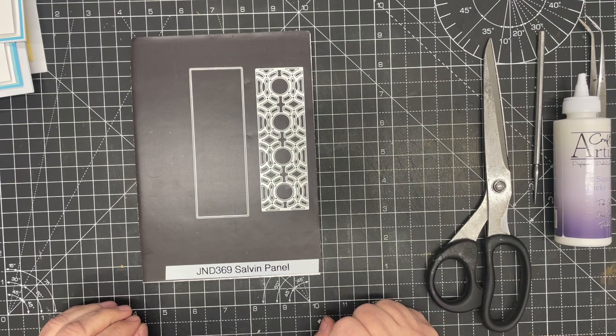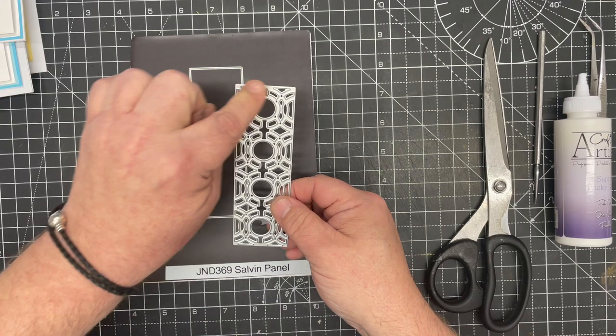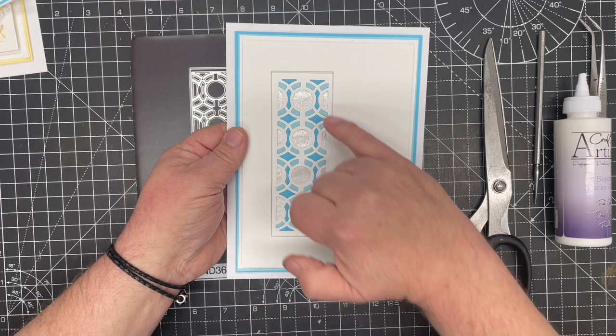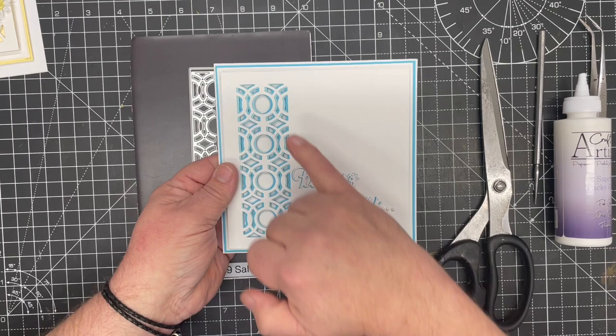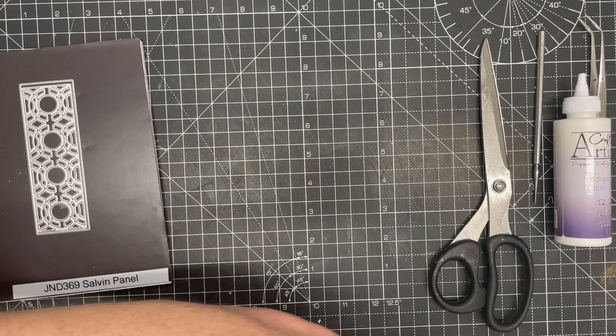In this video demonstration I'm going to show you how to make a quite simple card using the new John Next Door Salvin panel. This panel comes in two parts: you get a beautiful perfect circle in the center with a circle motif knotting all the way around, and then you get the outside die to go with it, in case you want to frame it, paper piece back in, do a beautiful offset, or extend it to give you an entire background. But we're just going to make a simple card today.